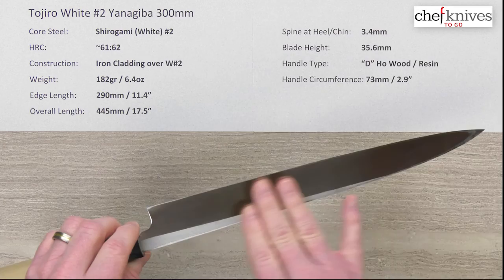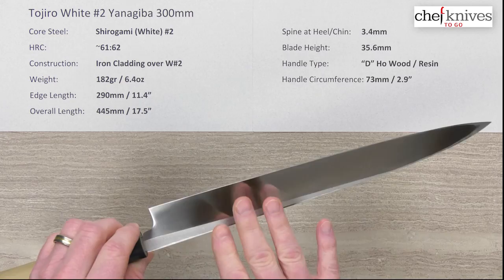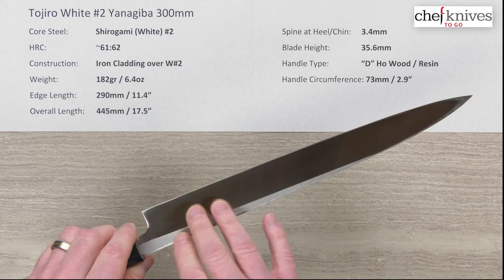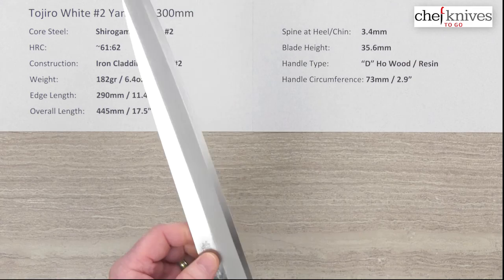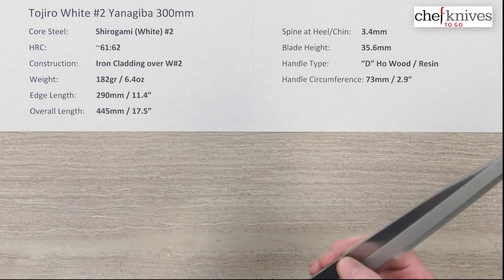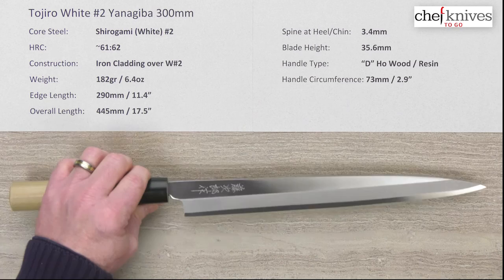On the left side of the blade, the cladding carries over the spine and a little bit down, with the rest being just the core steel showing through. The left side is basically flat with a slight concave ground into it, known as an URASUKI, and that's there to help food release. When sharpening, you lay the left side flat on a stone and abrade it — the perimeter steel is what gets abraded away, which cleans up after you work on the front right side. There's also a small micro bevel at the very edge of the primary bevel.